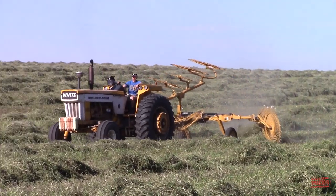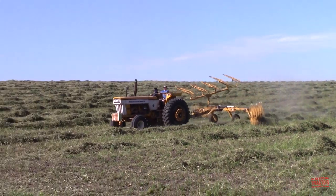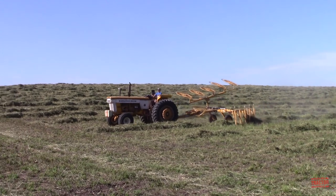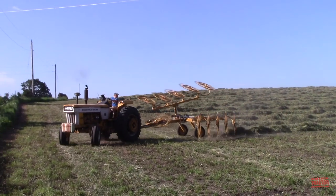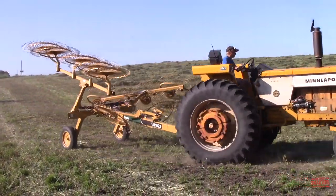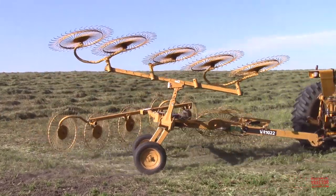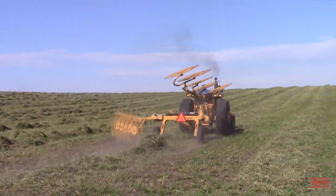The G1050 was manufactured by White Farm Equipment, the parent company of Minneapolis Moline, at its Lake Street tractor factory in Minneapolis, Minnesota from 1969 through 1971. This tractor features an 8.3 liter, 504 cubic inch Minneapolis Moline engine. A diesel and an LP version were available.